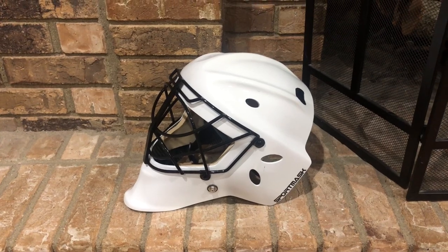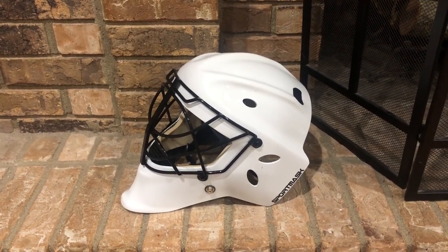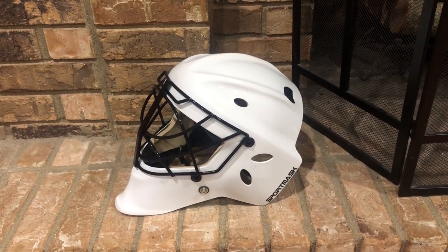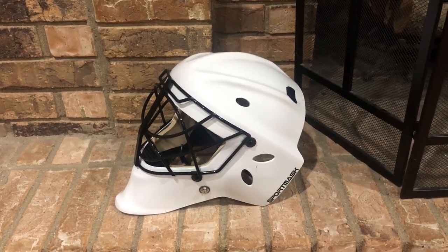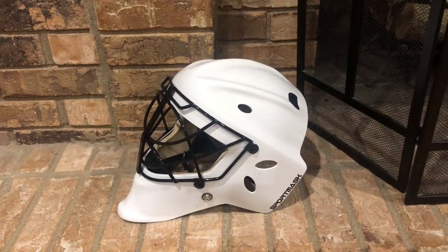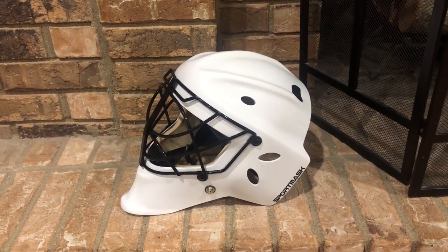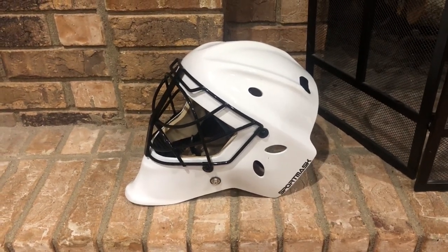What's up world, this is the Goal Net recording live from outside Chicago. Today we're here to talk about a new 2020 model from Sport Mask, but first — still in the middle of a pandemic. Please do your friends, family, neighbors, and fellow hockey players a favor: wear your masks and follow local guidelines. And if you're American with election time creeping up, do your duty and vote.